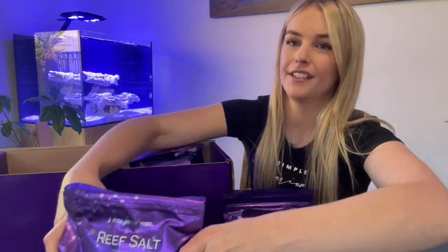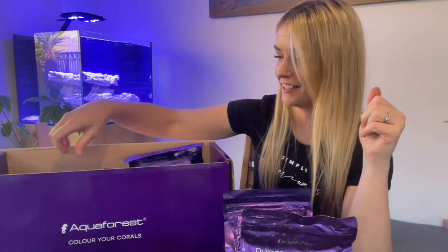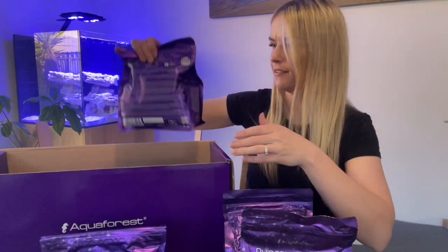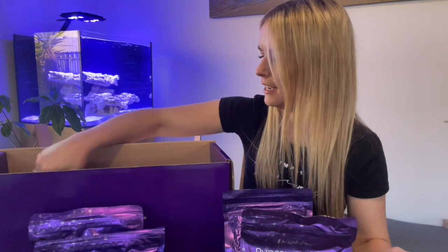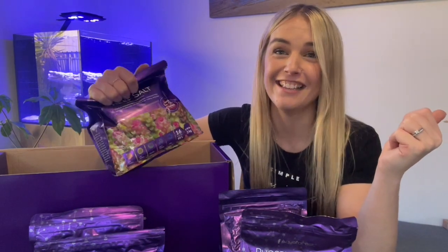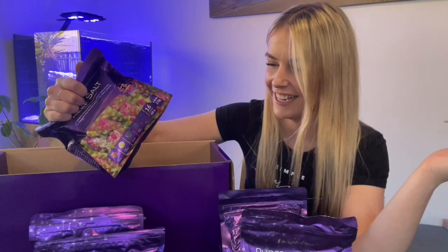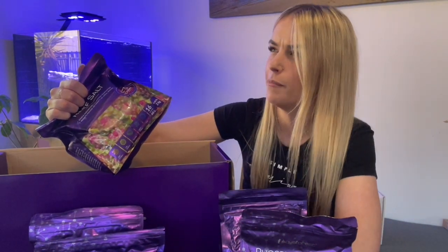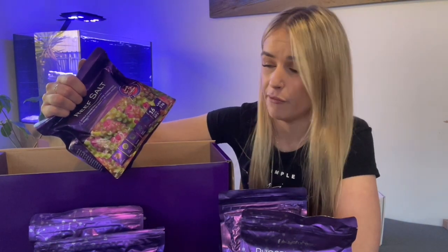We also have reef salt — that's what I'm going to be putting into my tank today. You get a few bags of that — four bags — and each bag does 60 liters, so four bags gives you 240 liters worth of salt to work with. That's going to treat 240 liters of water. My display tank is about 136 liters, so I'm even going to have enough for a water change or two down the track. A really decent amount of salt.